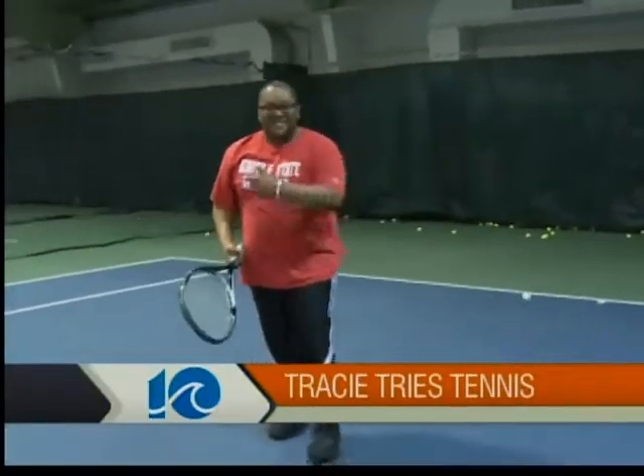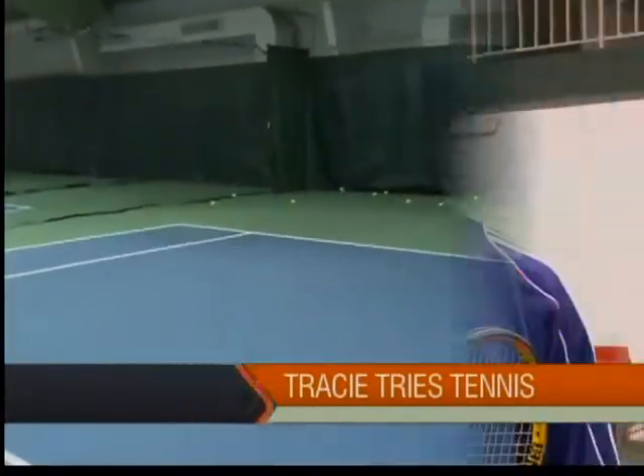I pretty much need it. Let's go check it out. Hey Tracy, I heard you want to do some tennis today, so we're going to go with maybe a few basic strokes — the forehand, the backhand, the serve, and maybe the volley today.